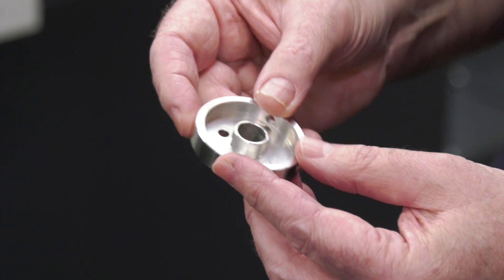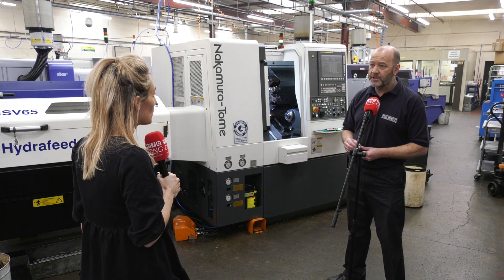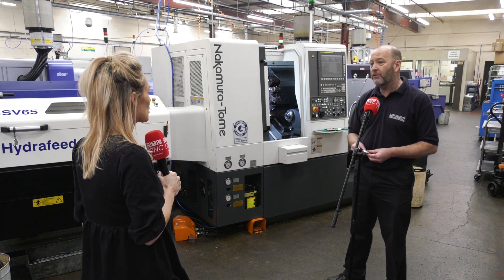The industries they're serving include agriculture, aerial antennas, the catering business, and shock absorbers for the motorcycle industry — a huge variety of sectors.